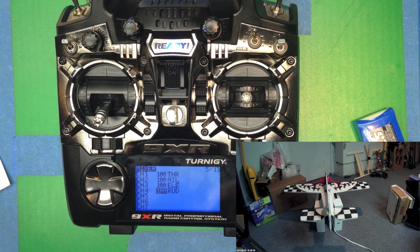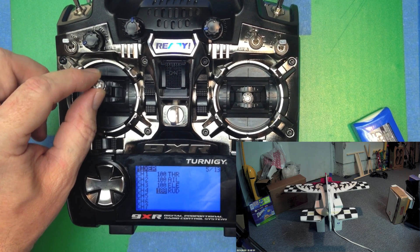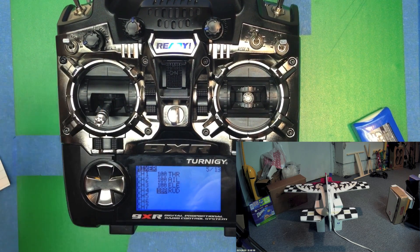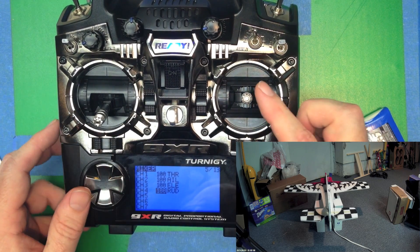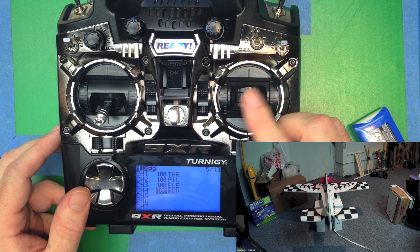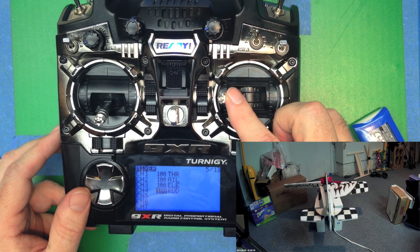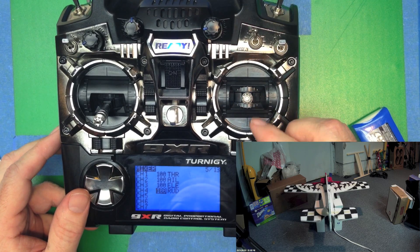That's good. Now let's check out a couple of our channels that we've made. Let's test out the throttle — that's good. Let's test out the aileron: there's left and right, and that looks good. We pull to the left and the left aileron goes up; we pull to the right and the right aileron goes up.